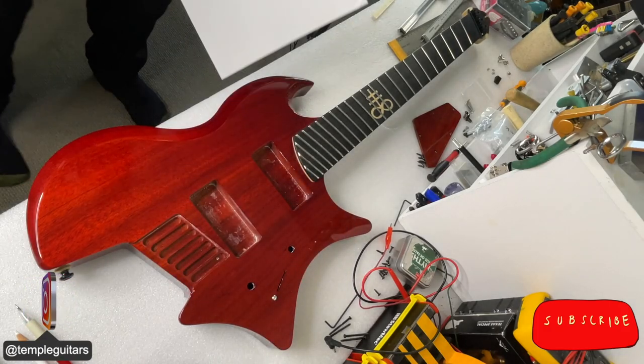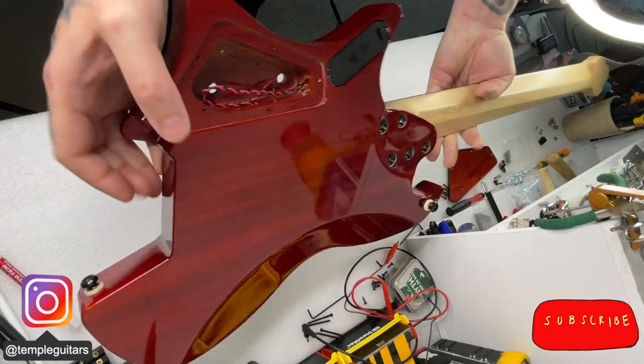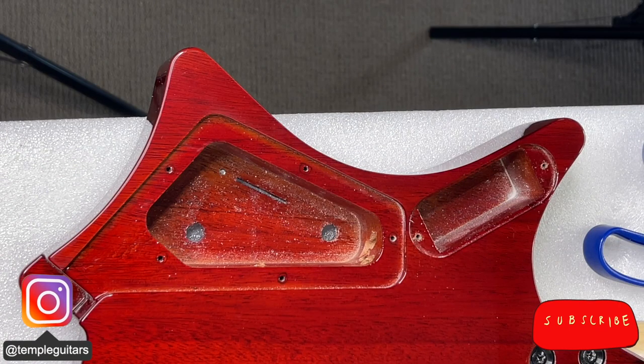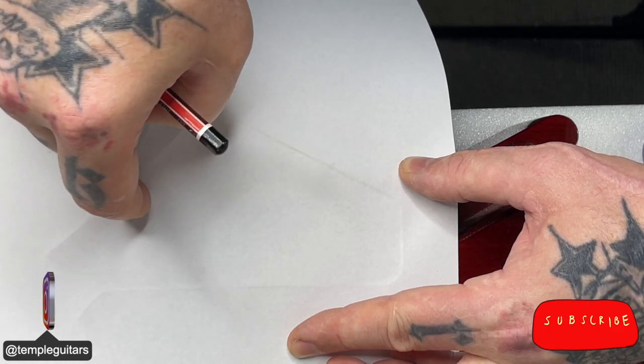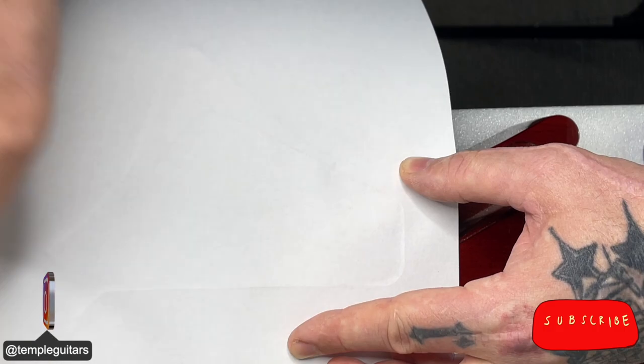Once you've finished tracing don't forget to label your little templates. I'm working on the tiny bench today so I have to be very careful when I'm flipping this over. Unlike a pickup cavity this one's a little bit more challenging — we've essentially got a cavity in a cavity. So once again I'm going to a piece of paper and just using my fingernail to score the edges and get an idea of what I'm working with.